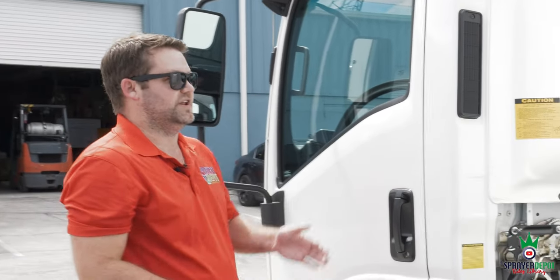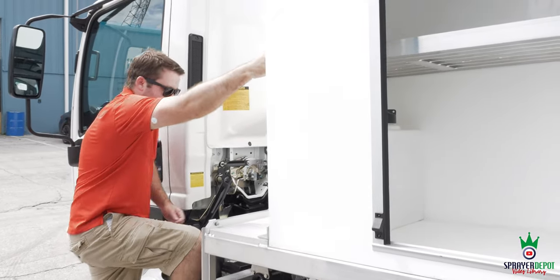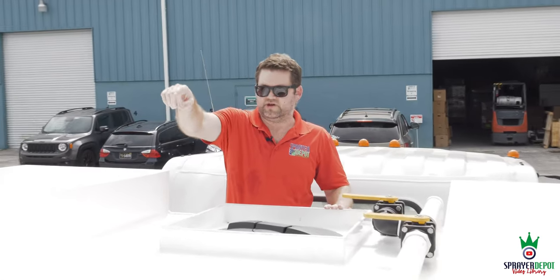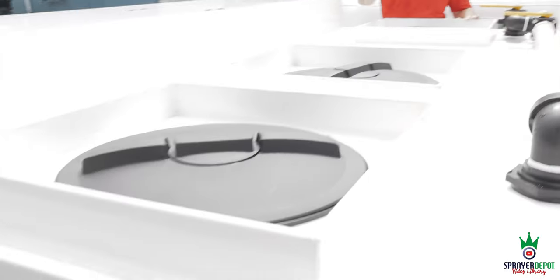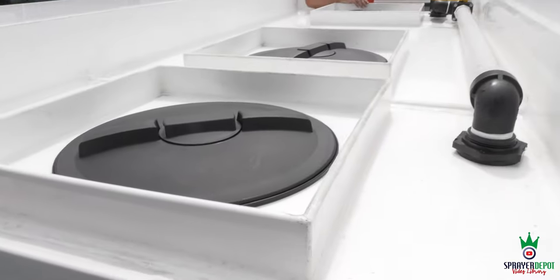On the front, another safety feature: steps so if you need to go up to fill or check the lids, you've got steps and a handle right here. Now we're up top. In the back you have your 200-gallon with a square 16-inch lid and 4-inch breather. The 600-gallon has two lids — same 16-inch lids and 4-inch breathers.